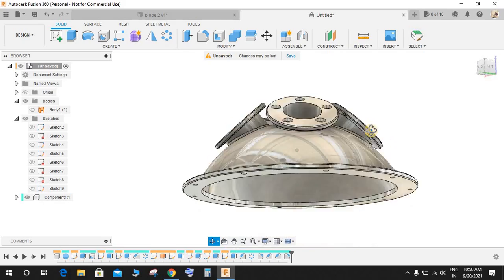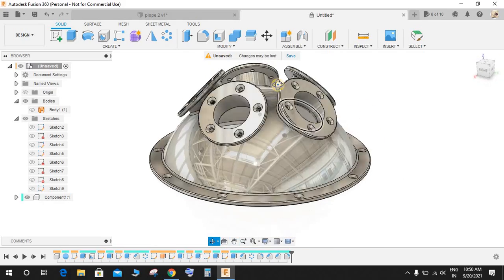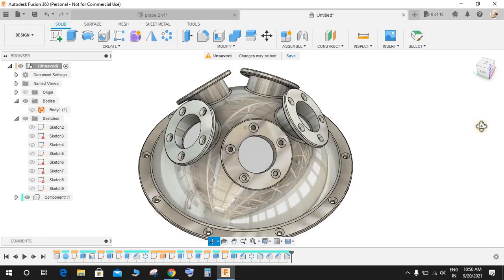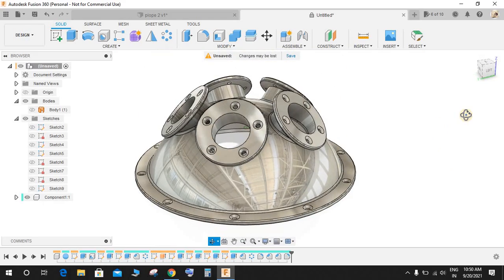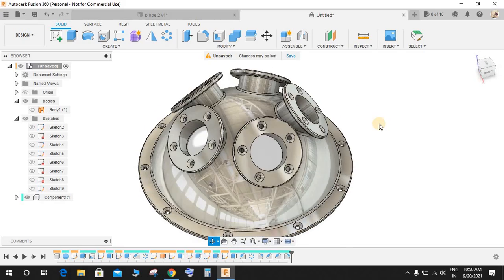This completes our exercise in Fusion 360. There are various ways to make this — this was my way to do it. Hope you guys enjoyed the video. Please comment any queries and suggestions for my upcoming videos, and don't forget to share and subscribe. Thank you and have a nice day.